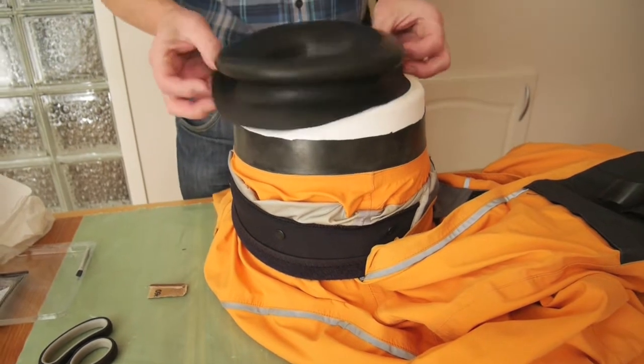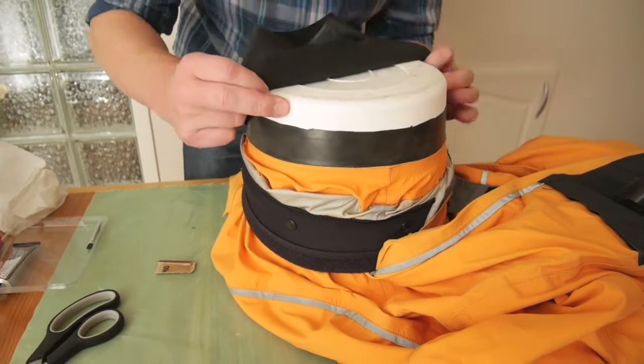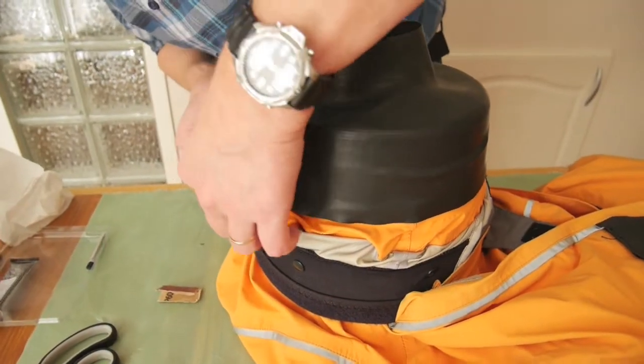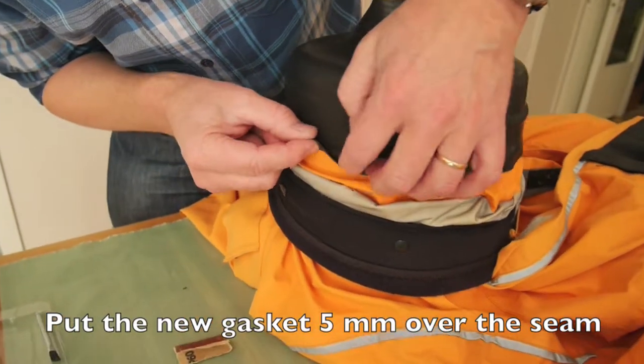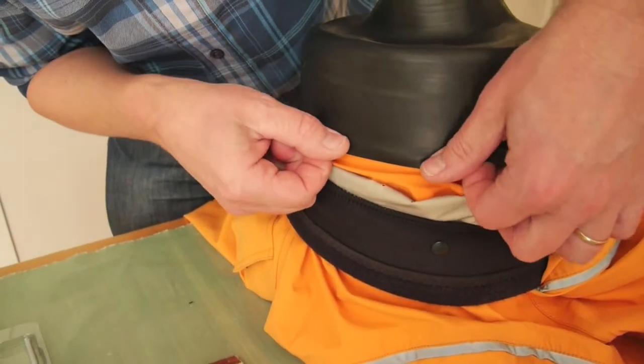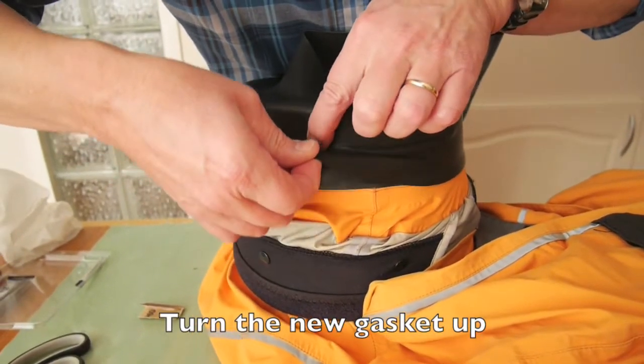I put the new gasket on. I will place the new gasket over the seam about five millimeters. Then I turn the new gasket up.